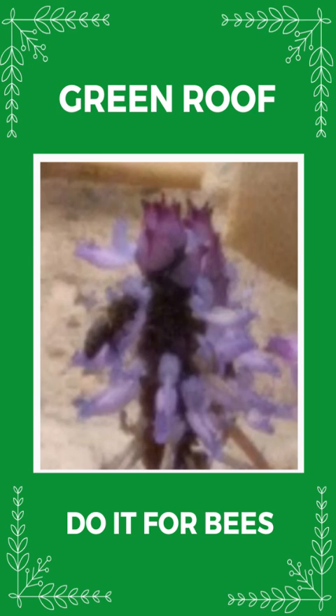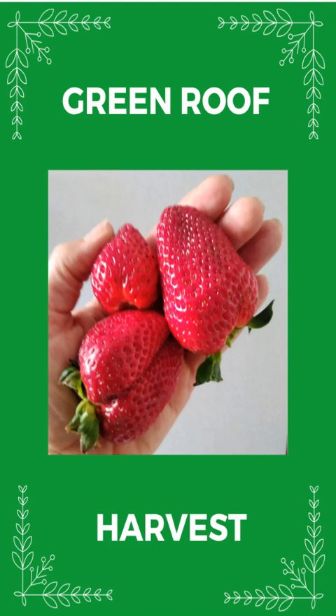A great time to start is the autumn, our rain season, so the plants can settle and grow and bloom in spring. You can grow herbs in winter and strawberries in spring.